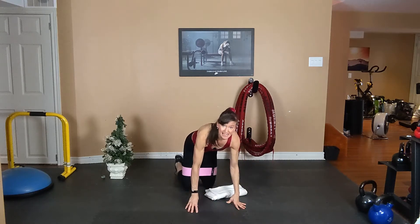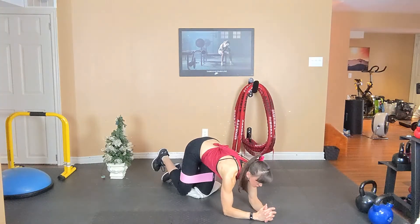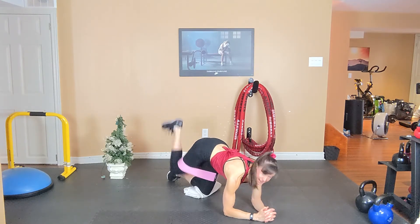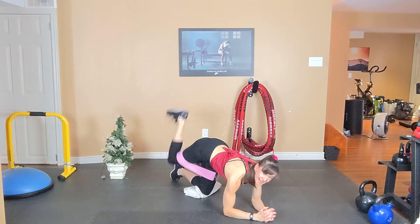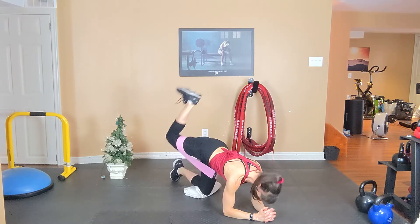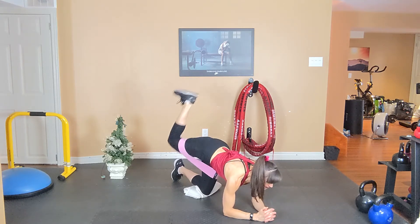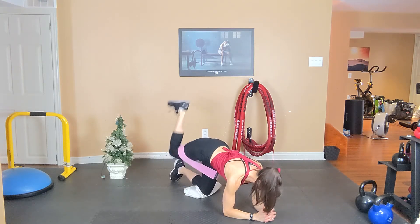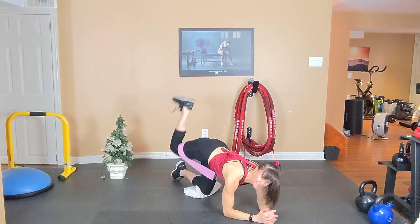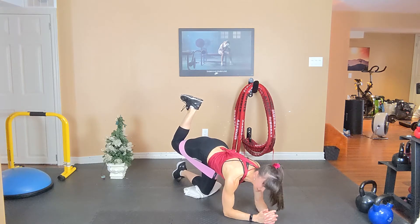Switch legs. Singles first — take it up and down. Heel to the sky, heel to the sky. Exhale, inhale. One more — hold, flex that foot, relax your neck and shoulders. Tummy tight.